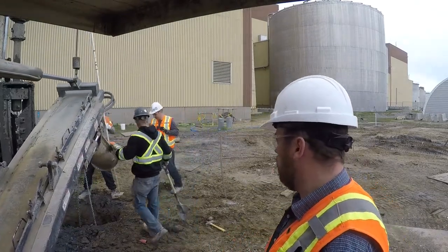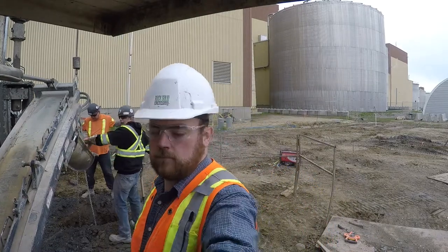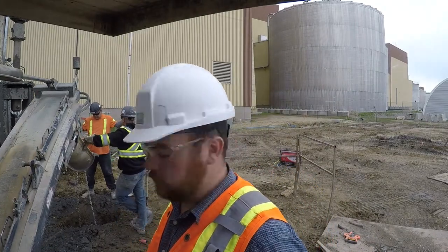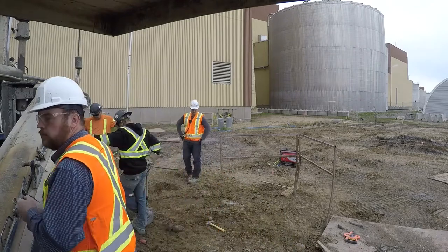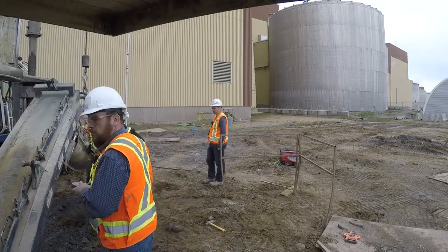The drilling rig holds the cage in place while I pour it. Once I get close to the top, it just pulls the chains out. But right now the drilling rig is holding the cage at the proper height.